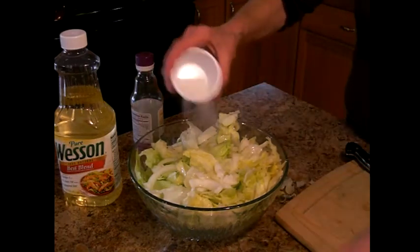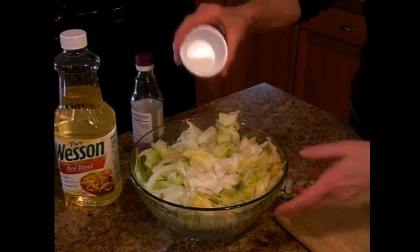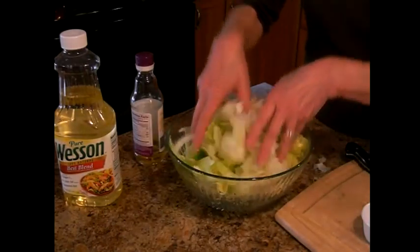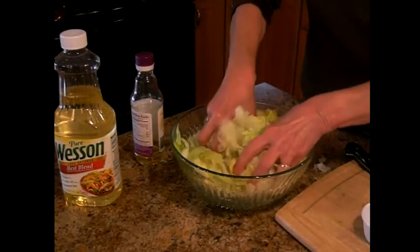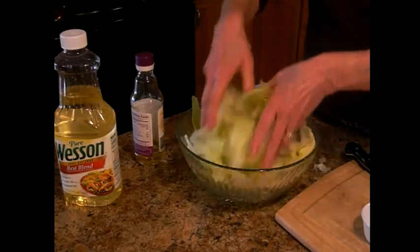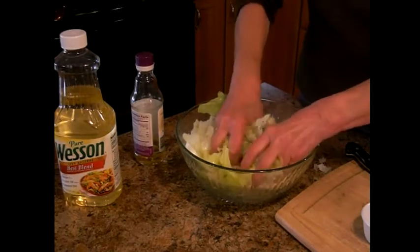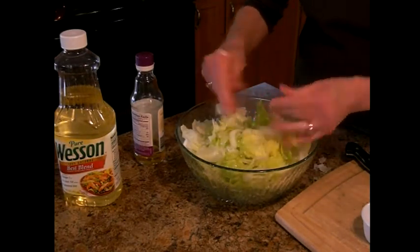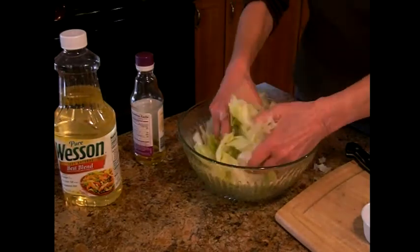I use the one with garlic in it because I think it gives it more flavor. And you take a little sugar. The trick is you have to learn to do this with your hands — I have washed my hands already. You just keep stirring and stirring with your fingers until the sugar is all dissipated.